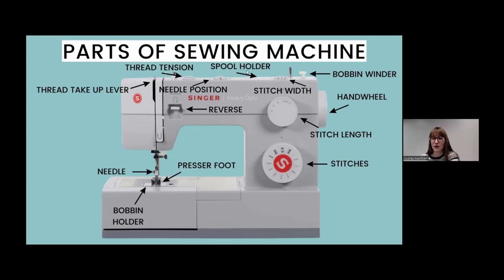We have our spool holder, and then the thread take-up lever — that's where you will thread your machine — and then you thread it through your needle. The presser foot is the piece that holds down the fabric as you sew; there are lots of different kinds for different purposes. Up top you have your thread tension dial, which determines thread tension — that can look different for every type of fabric and thread.